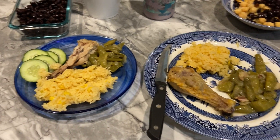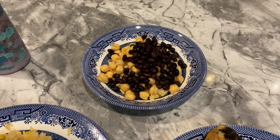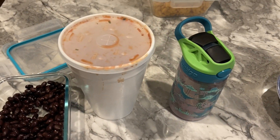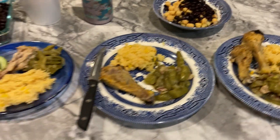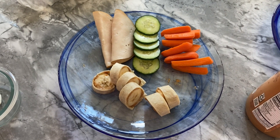Mine is just going to be a taco bowl — I've got the rice on the bottom with chickpeas and black beans. We went on our date night and got a big giant bucket of salsa, so we're going to have that with some chips and I'll put the salsa in with my taco bowl. That is going to be dinner tonight.